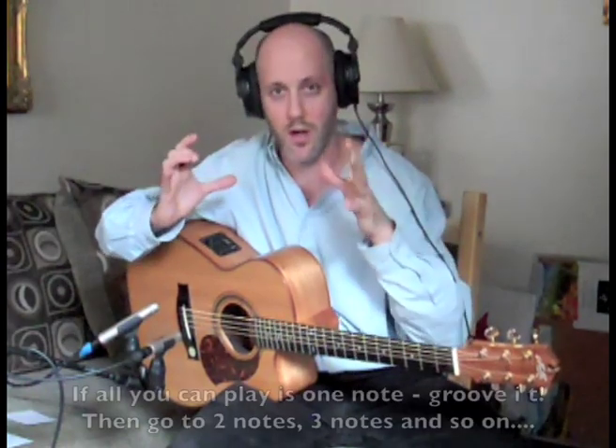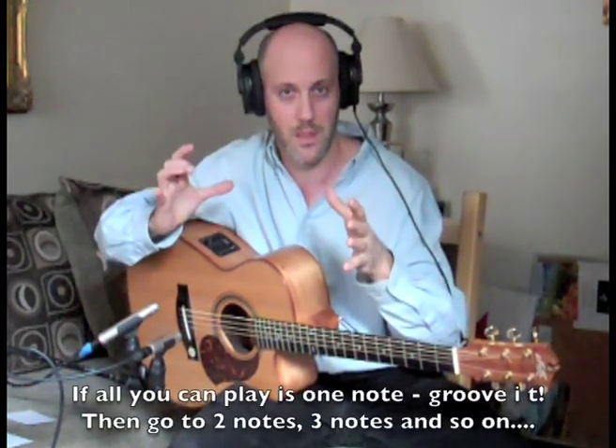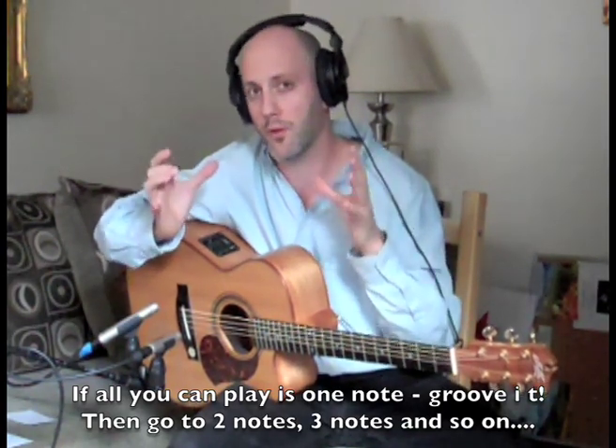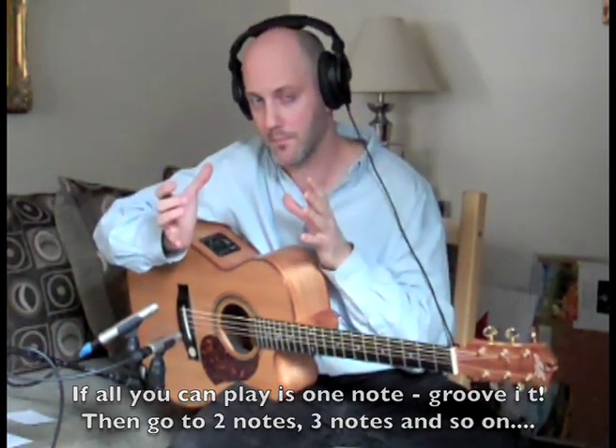Where I'm at now in my musical development, I see that you can't really separate these things so easily. It's better to start off groovy, start off funky, play with rhythm and build your playing around that. I've had a lot more enjoyment in my playing since I've done that.